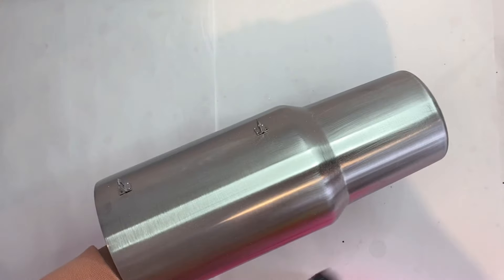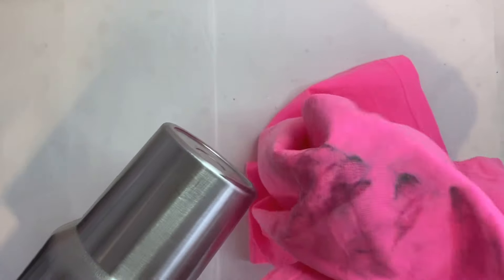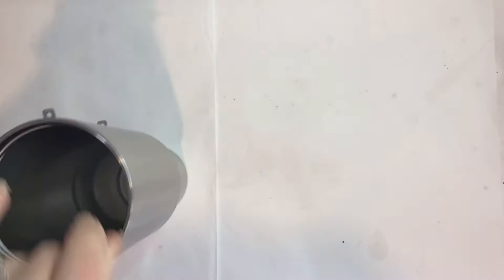Then we're gonna go ahead and spray that tumbler down with some 91% alcohol and wipe it until it is completely clean. As you can see here, my cloth gets super dirty — if you didn't clean off your tumbler, all of that would be staying on there, and we surely do not want that.